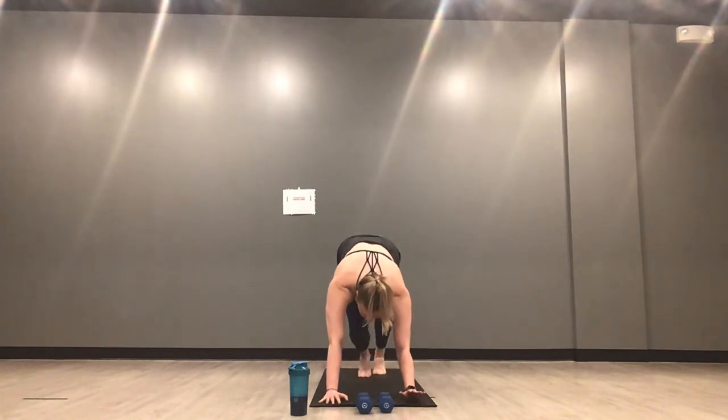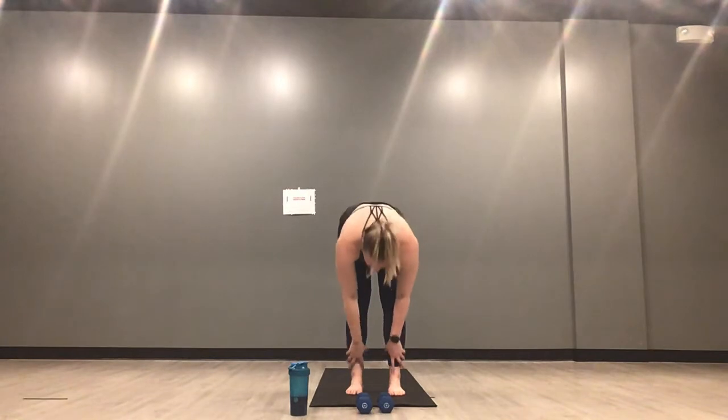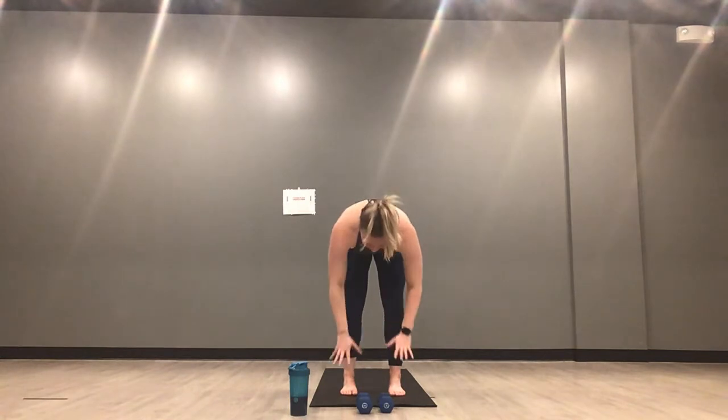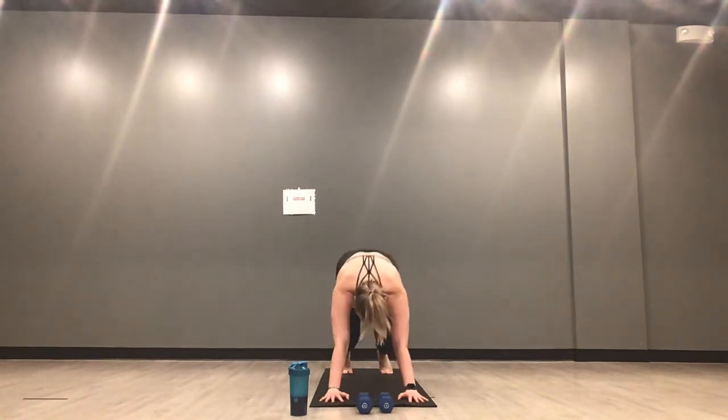Inhale halfway lift, exhale forward fold. Breathe in, mountain pose. Exhale mini back bend. Inhale, mountain. Exhale fold forward. Inhale halfway lift, exhale high plank — step or hop. Shoulders over wrists. Again — slingshots. Inhale back into a squat, exhale forward, shoulders stop over your wrists. Gazing forward to the top of your mat, starting to warm up through your shoulders and your legs here.